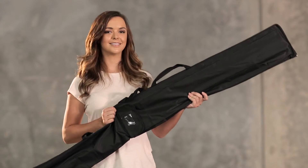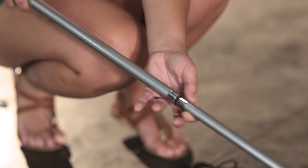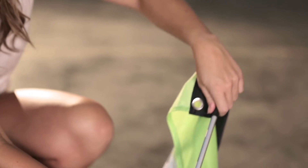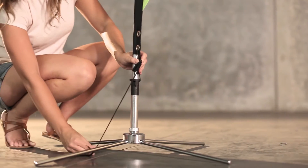Becky doesn't need an engineering degree to assemble the banner. She simply connects the poles, slides over the banner, attaches the locking strap and Becky is done.